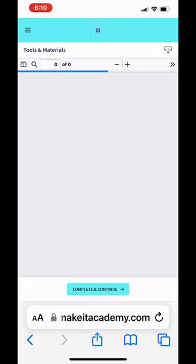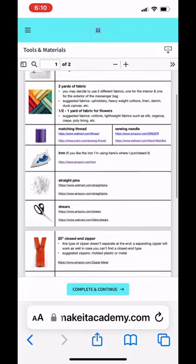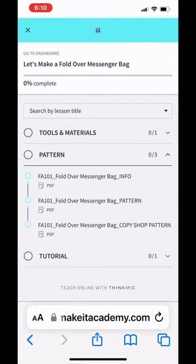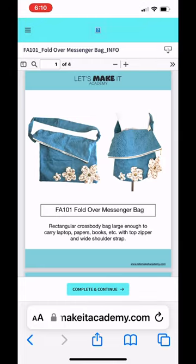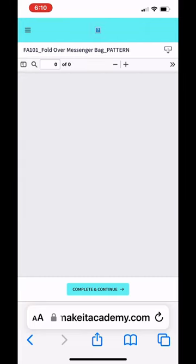Once you pay for the course, you get a downloadable handout with links to all of the tools that I use, along with purchase links. Then the pattern section gives you information on how to put it together, what materials to use, and how much material you'll need.